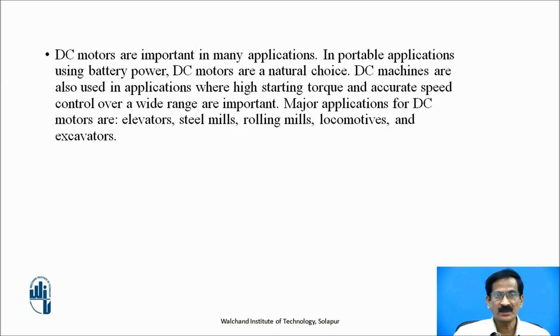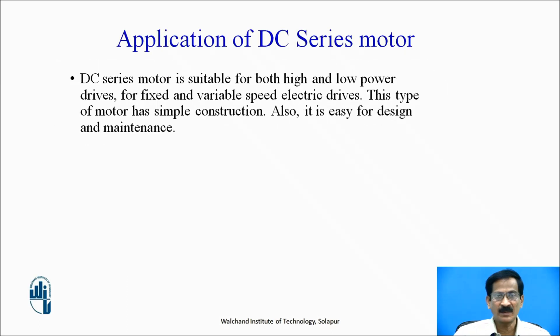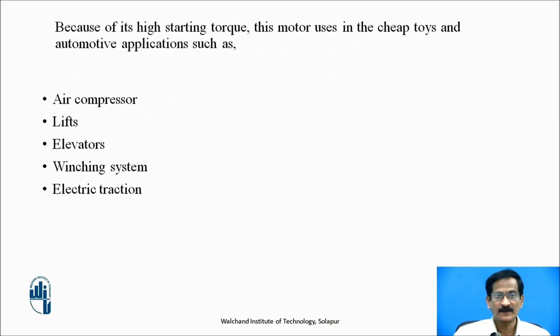DC motors are important in many applications. In portable applications using battery power, DC motors are a natural choice. DC machines are also used in applications where high starting torque and accurate speed control over a wide range are important. Major applications are elevators, steel mills, rolling mills, locomotives, and excavators. DC series motors are suitable for both high and low power drives for fixed and variable speed electrical drives. Because of high starting torque, applications include air compressors, lifts and elevators, winching systems, and electric traction.